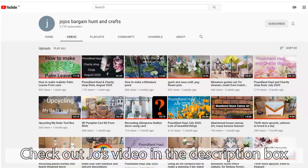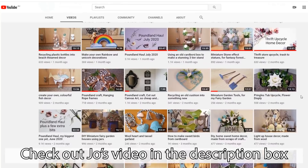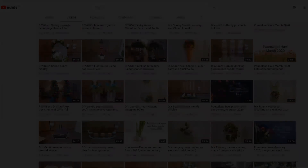Jo is an incredibly friendly soul and she has lots of arts, crafts and DIY projects on her channel. She loves to use supplies for crafting that are easily found around the house. She also does haul videos and thrift store finds, so if you're interested in that, please head on over to her channel, tell her I sent you, and show her some love. But without further ado, let's get into this video.